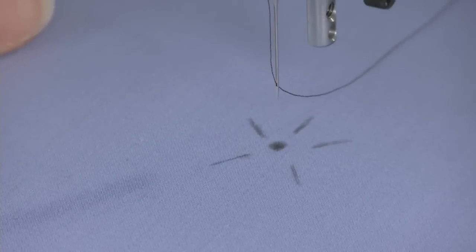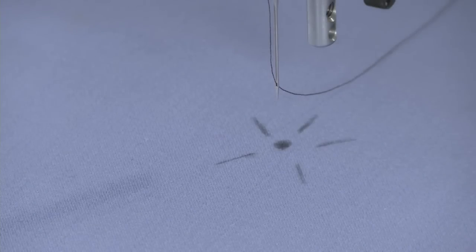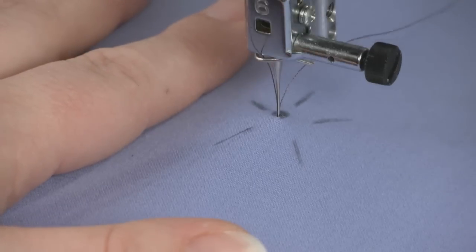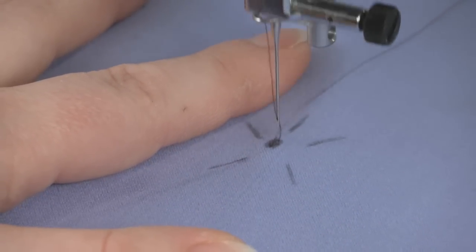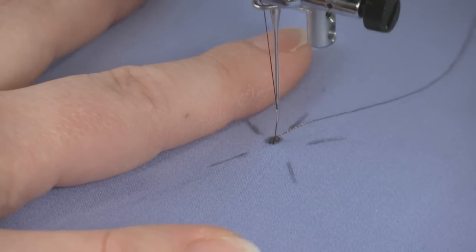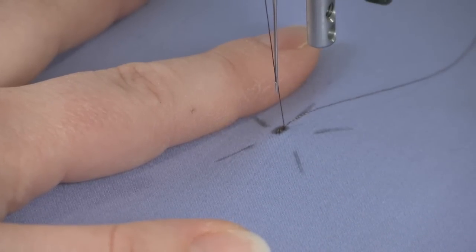Before attaching a bead, secure a stitch by placing the fabric under the machine's needle. Lower the presser foot shank to engage the thread tension. Take several stitches in the fabric, shifting it back and forth very slightly to lock on the stitch. Or if your machine has a locking stitch function, engage it and sew until the machine automatically stops. This is also how you secure stitches after attaching a bead.